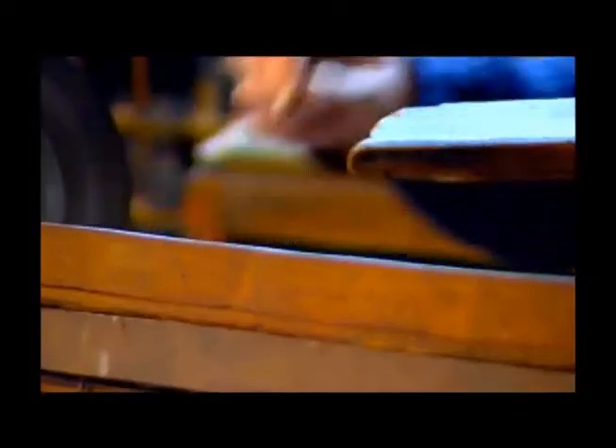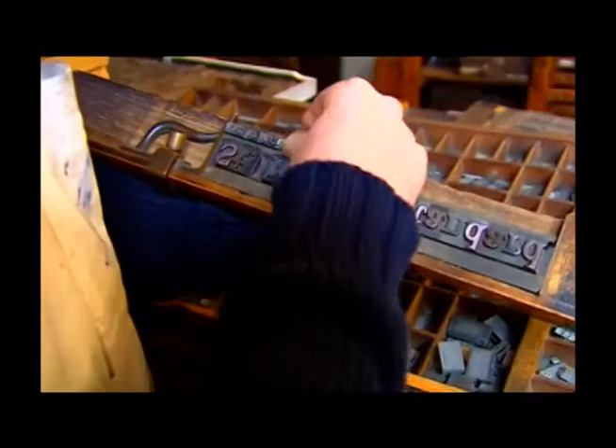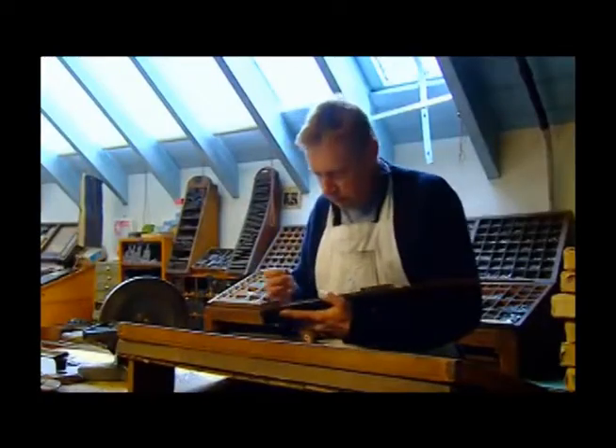The faster you composed, the more you were paid. Newspaper compositors could do over 2,000 letters an hour, for which they were paid 25 shillings. For each mistake you made, though, you were fined one whole shilling.